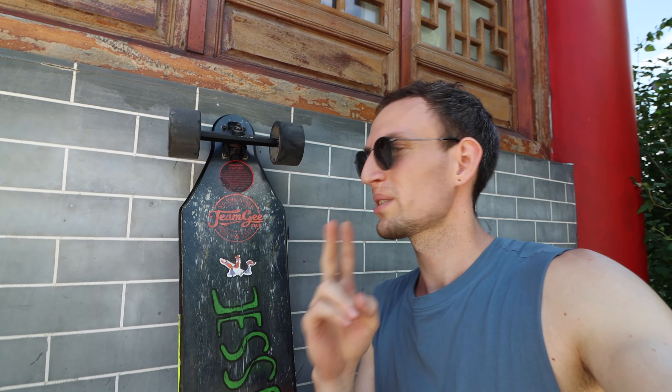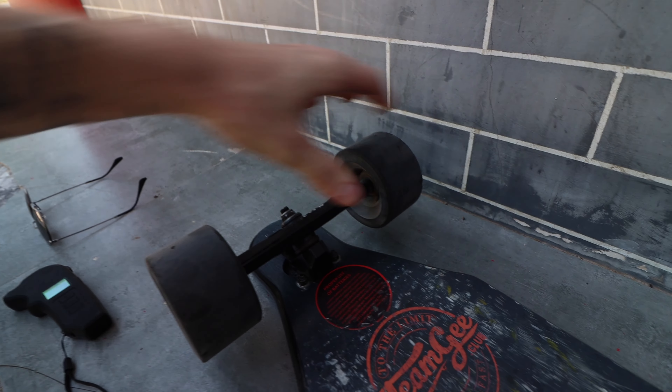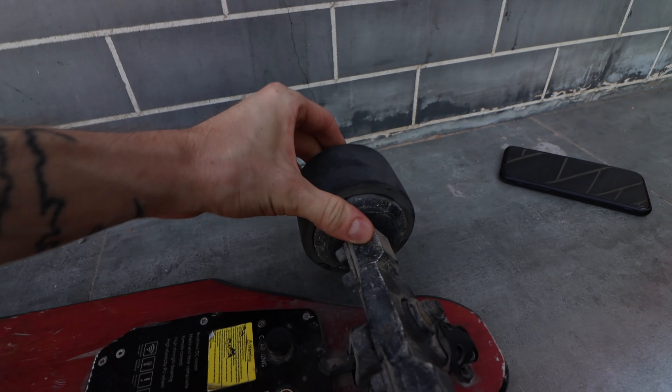You're probably wondering why I'm telling you this. It's because even after 2,000 kilometers, look at the skateboard — there are obviously some scratches, but nothing shakes, nothing is loose, nothing rattles. Everything is pretty solid.